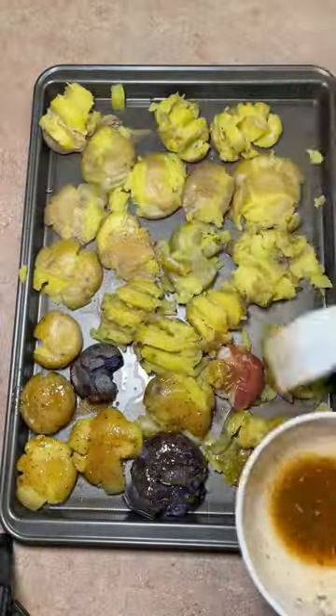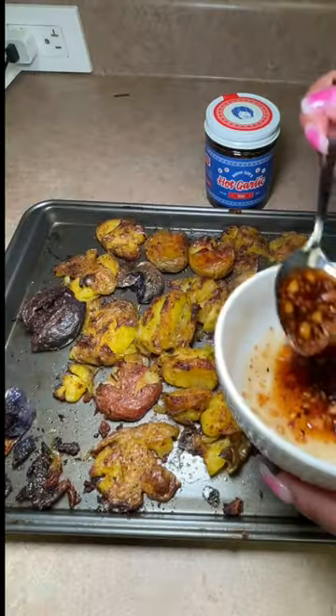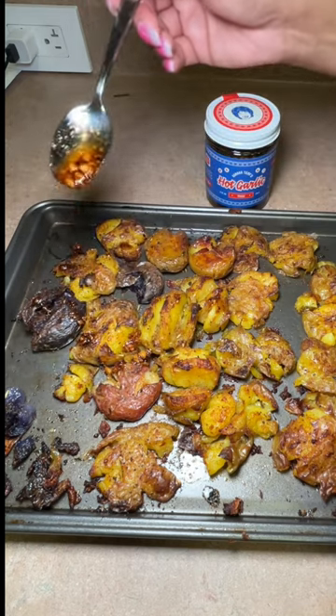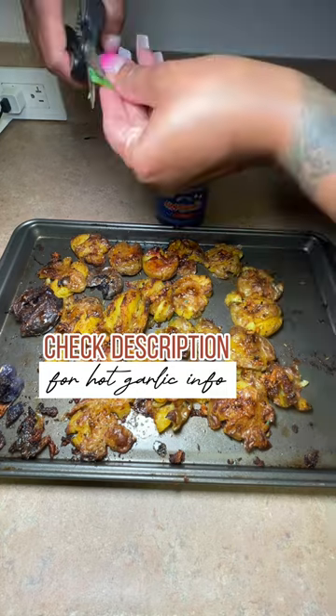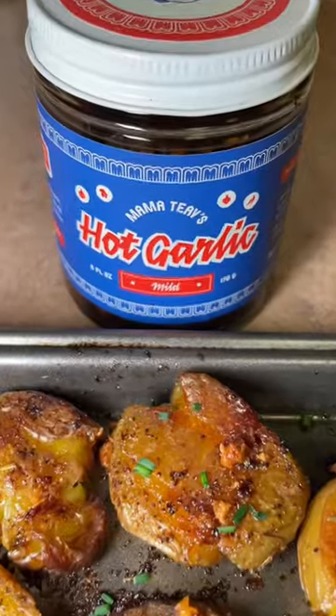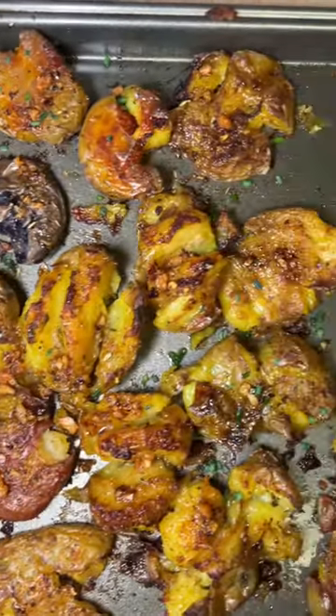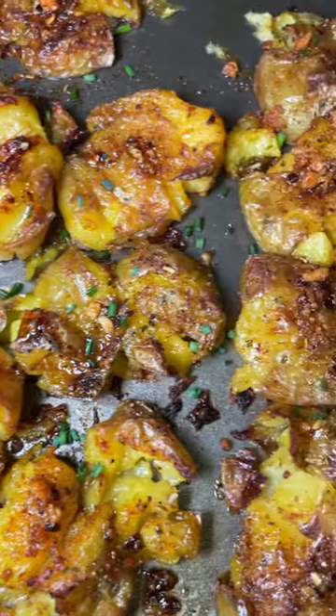So of course we're mixing in all of those seasonings with olive oil and butter. Potatoes do require a heavy amount of salt just to get that delicious flavor coming through. That hot garlic by Mama Teaves is an absolute must — I put that on everything. And then I garnish those with some fresh chives. Ingredients are in the description box, subscribe for more.